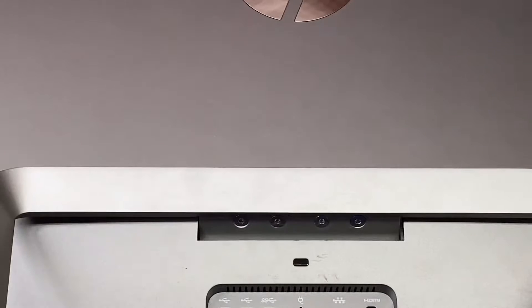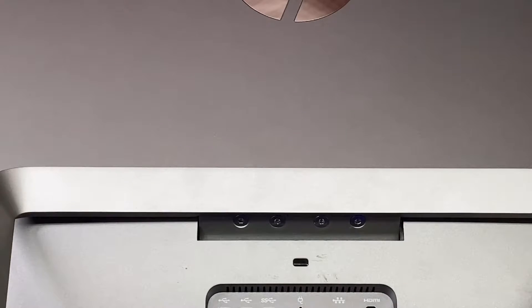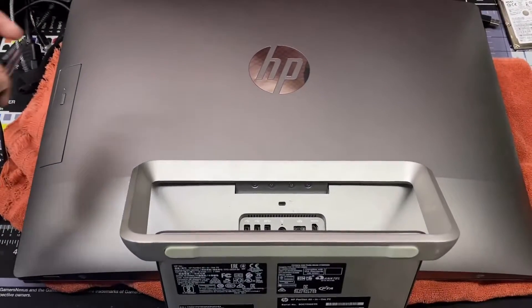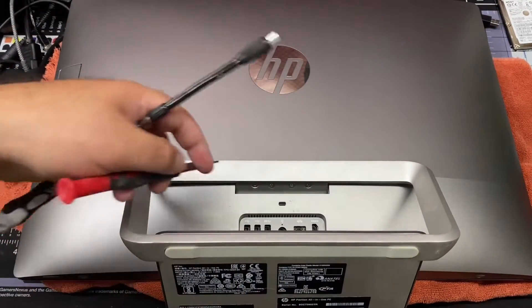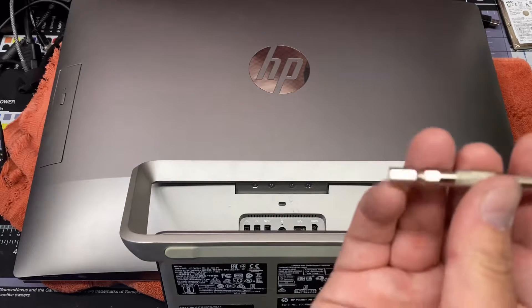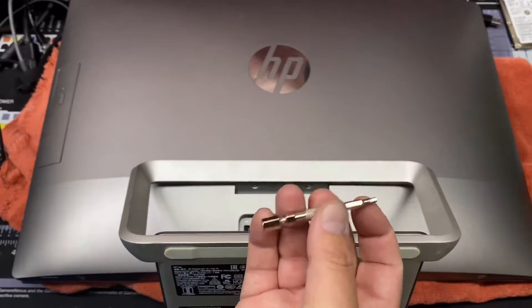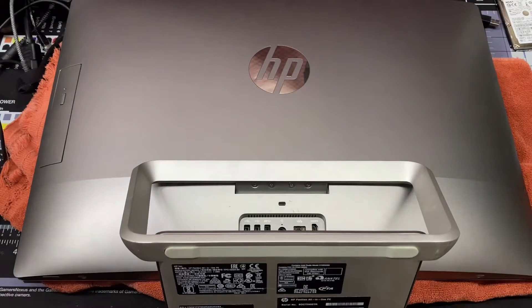I had to use a combination of this little extension that came with my precision kit, because if you look, a regular screwdriver — when I put the tip on I can't fit it in there, it's too long. So I had to use this once I loosened the screws, but I used this flexible tip to start.